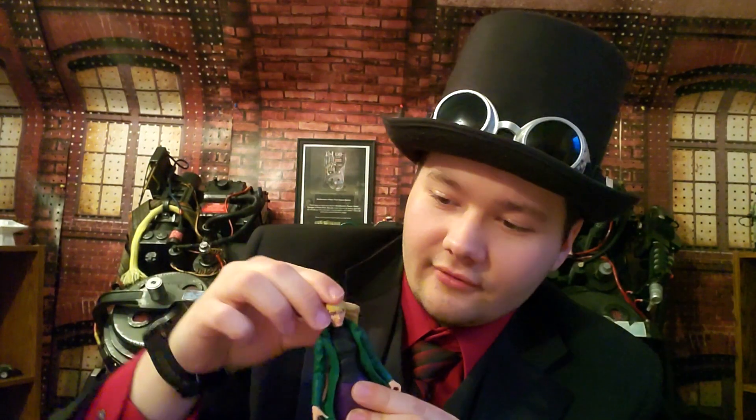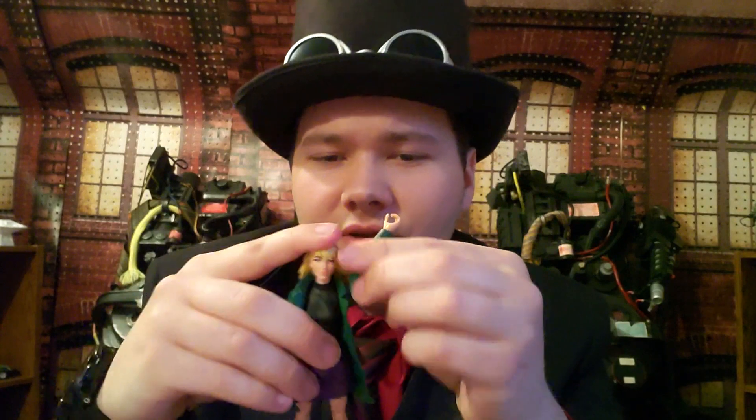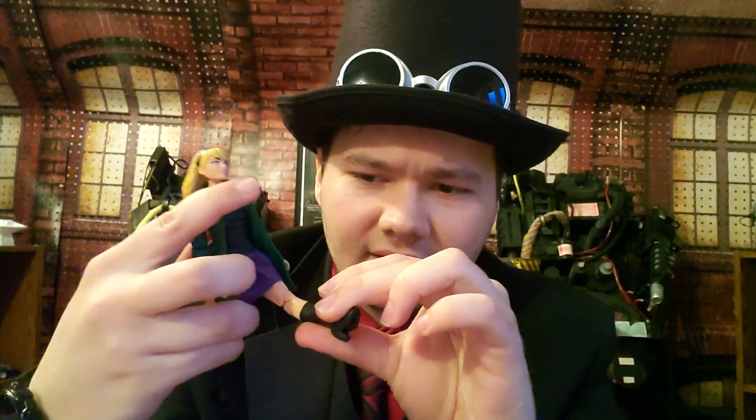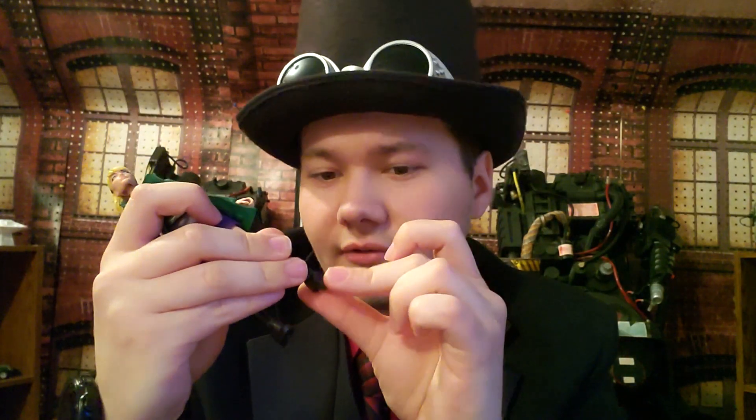As for articulation, the head can go up and down, left and right, and turn all the way around. The arms can go all the way around, the shoulder goes outward, there's a bend at the elbow, and wrist articulation up and down. There's a kick at the leg, a bend at the knee, and movement on the boot as well. For articulation and detail, it's pretty good, I have to say.